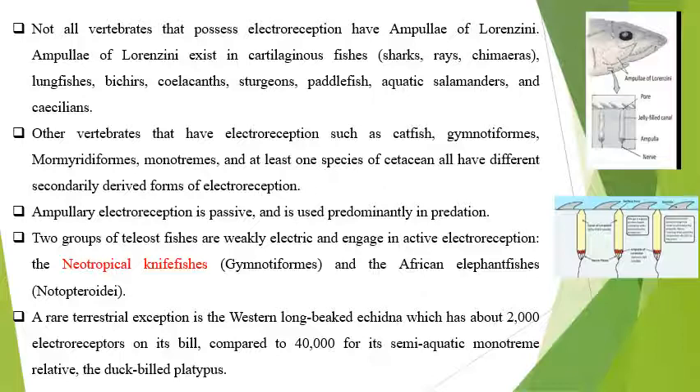Two groups of teleost fishes have active electroreception. They are known as the neotropical knife fish and the family is the gymnotiforms, and the African elephant fishes, which are the mormyriforms. A rare terrestrial exception is the West African long-beaked echidna, which has 2,000 electroreceptors on the bill as compared to the 40,000 in the monotremes — that is the semi-aquatic duck-billed platypus.